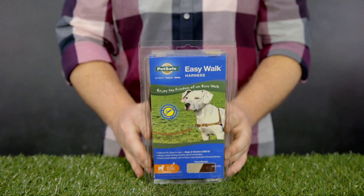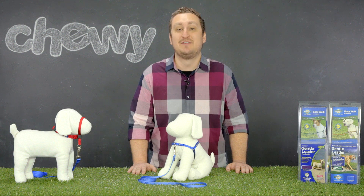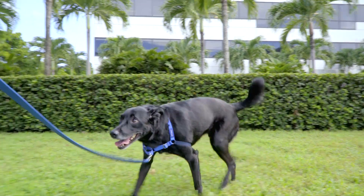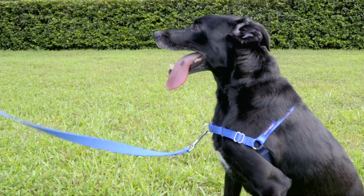PetSafe also has the Easy Walk Harness that rests firmly around the torso of your headstrong hound and prevents pulling. When your dog pulls, the harness steers your dog to the side and redirects his attention towards you. And since it fits securely across your dog's chest instead of their throat, you don't have to worry about them choking when pulled.